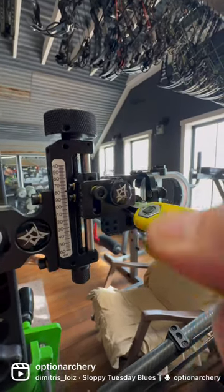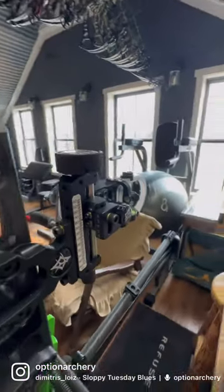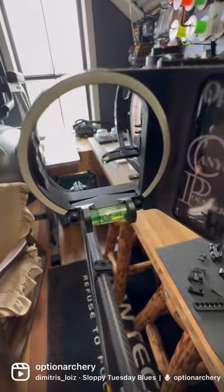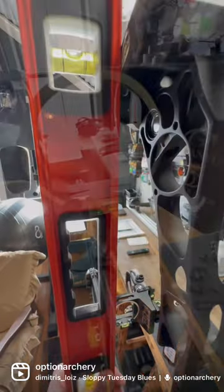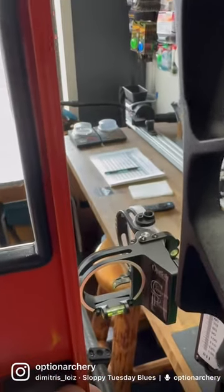After you've made this adjustment and have it leveled perfectly, you can actually remove one screw at a time and put some Loctite on it if you would like to. Then I confirm the setting, and once again confirm it against the level, and you're set.